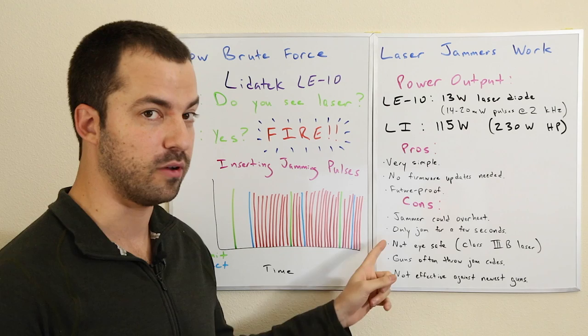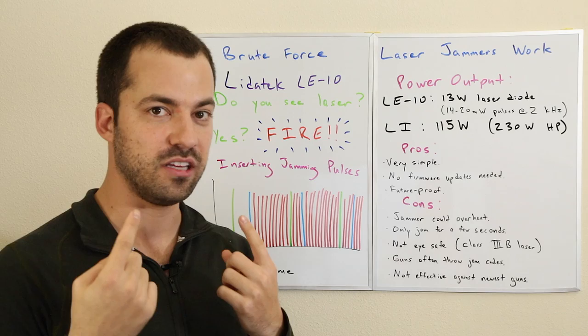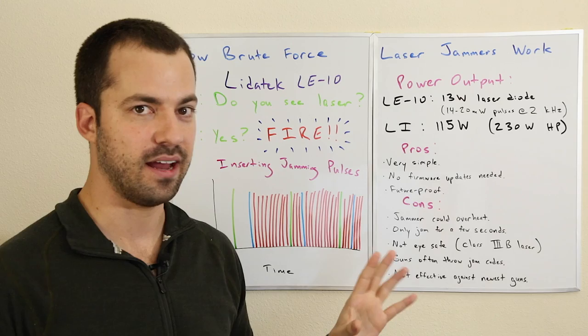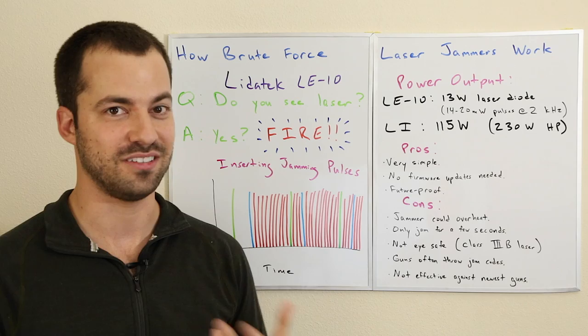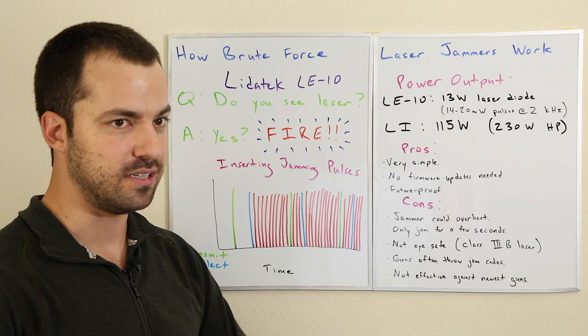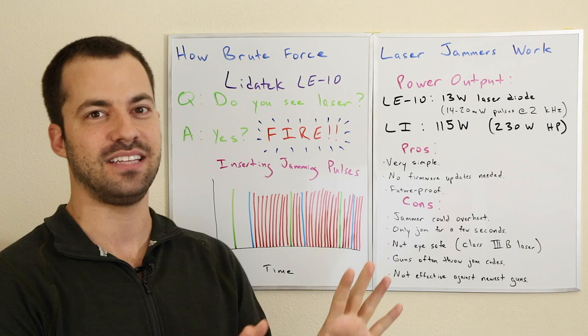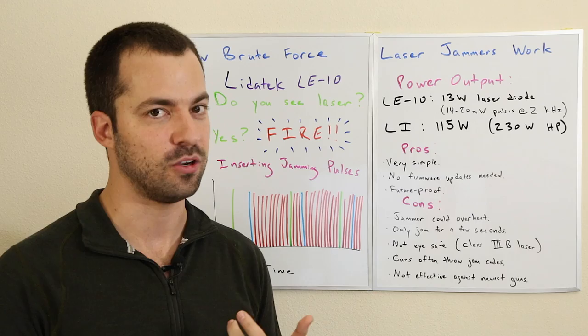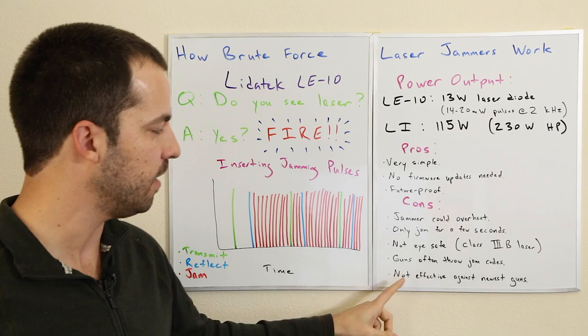Another big issue: it's not eye-safe. Putting out that much power can be potentially damaging to the human eye. Most laser jammers are class one lasers — there's class two, class three-A — but this was a class three-B laser, which is really not eye-safe, especially without protection. They never even bothered going to the FCC to get certified for eye safety. It's also not stealthy — it puts out so much light that it was not trying to hide the fact that it was a jammer. It would throw jam codes on a lot of different guns, making it obvious, even if the human eye can't see infrared light.